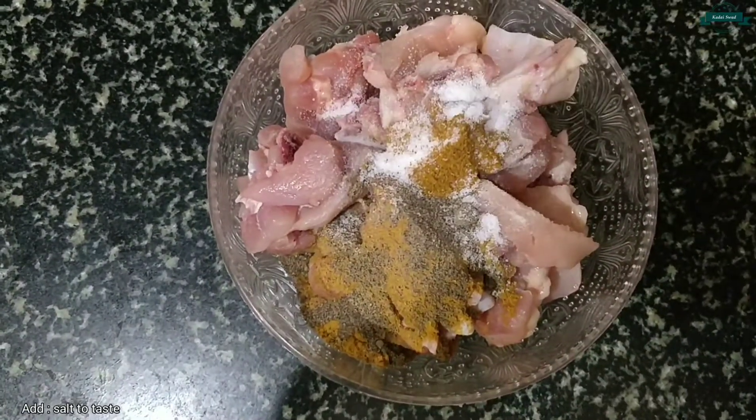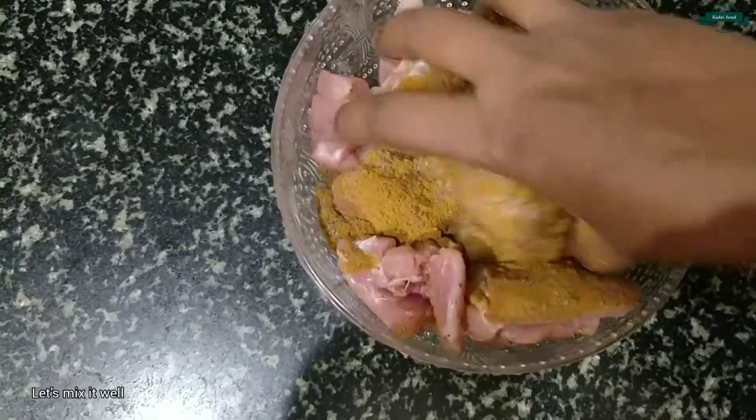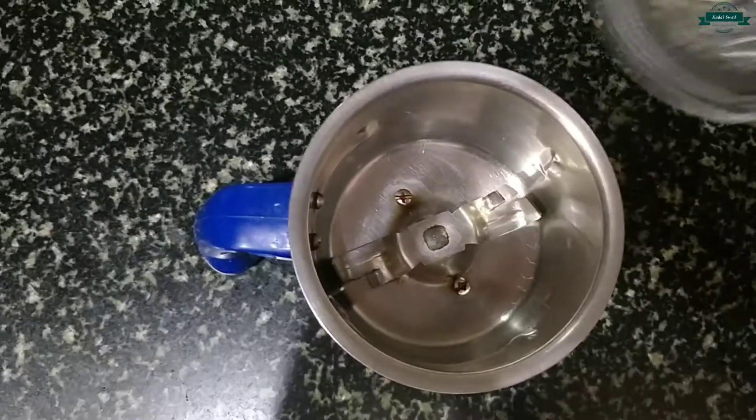Add salt according to your taste. Let's mix it well and keep this aside.